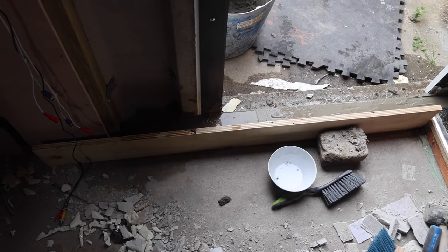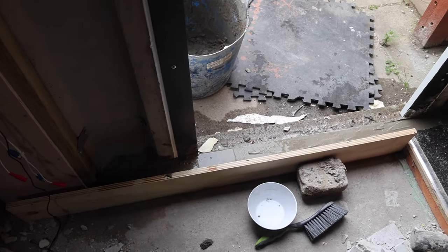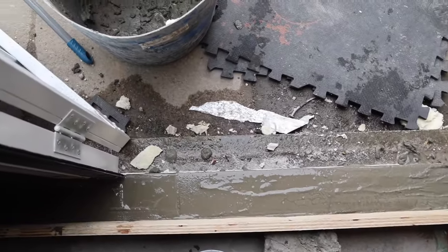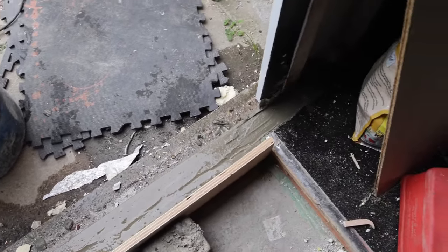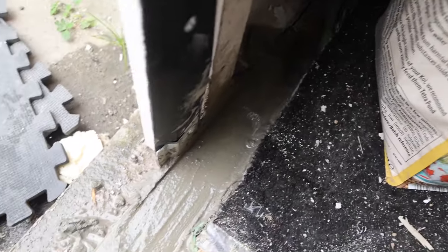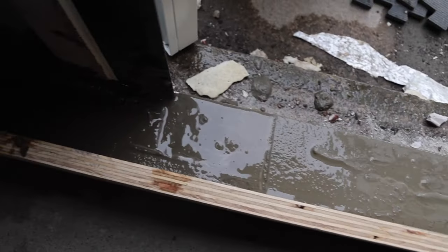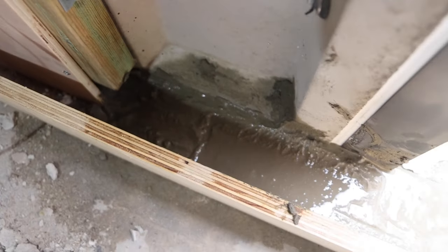I thought I'd just show you what I'm up to here. They put some cement on the little piece of metal around the bottom part of the door and the cement was literally falling to bits and cracking, so I decided to rip it all out and do it myself, as the cement I use is ten times stronger than the stuff they used.